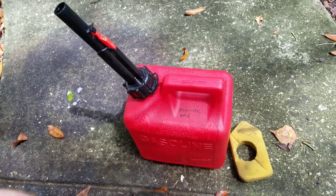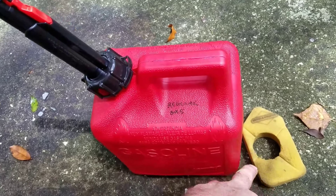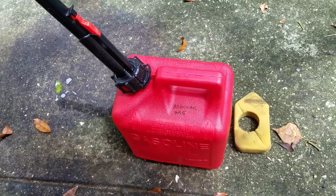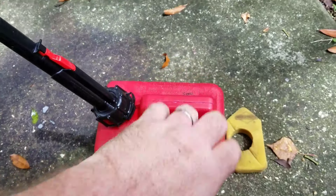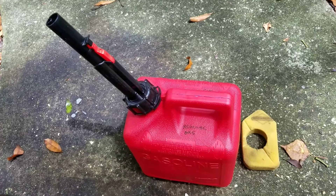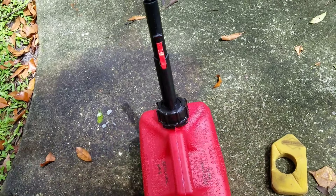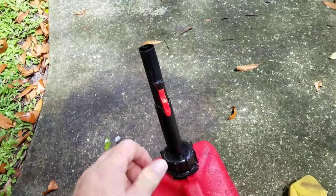Hey guys, it's Scott again with another quick how-to video. I went to go rinse my lawnmower air filter with some gasoline to clean it, and I recently just bought this new gas can. It has these new type of nozzles on them and I already don't like it. Real quick, I'm going to show you how it works.